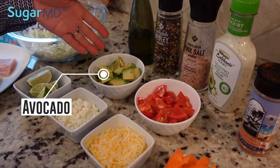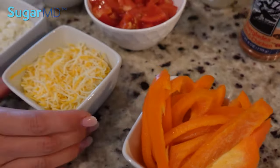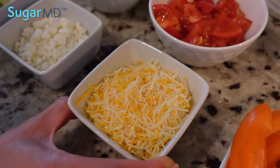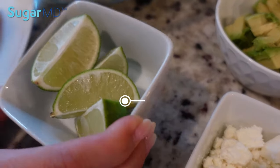I have some diced avocado, diced tomato, sliced orange bell pepper, and a cheese blend — this one's like a Mexican cheese blend, low fat. And here I have some feta cheese. And I also have some lime wedges.